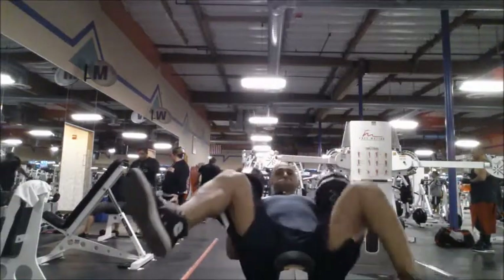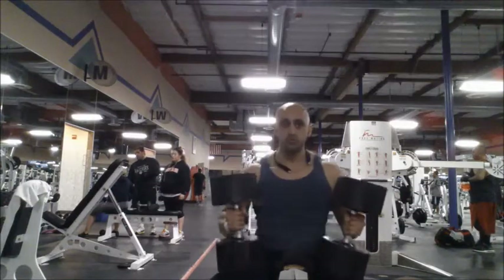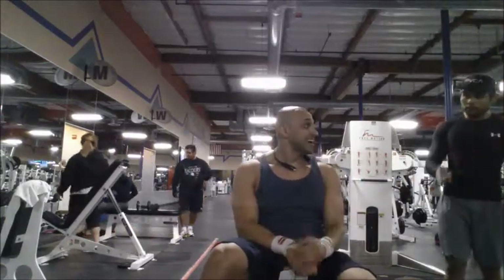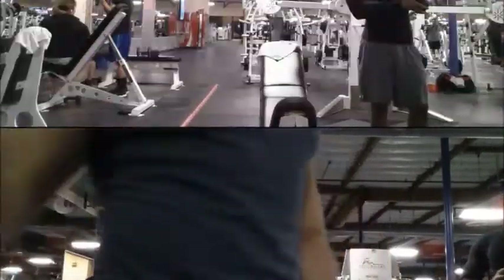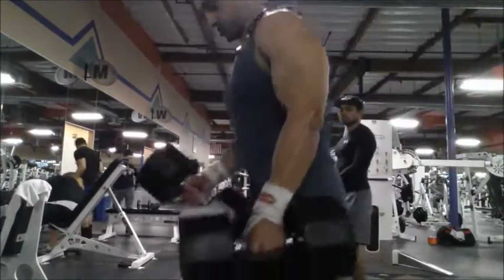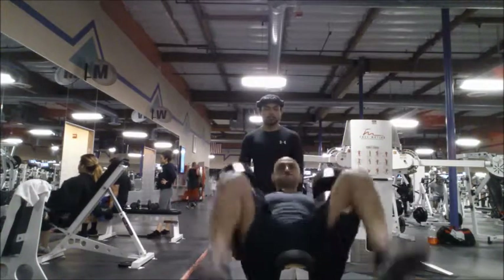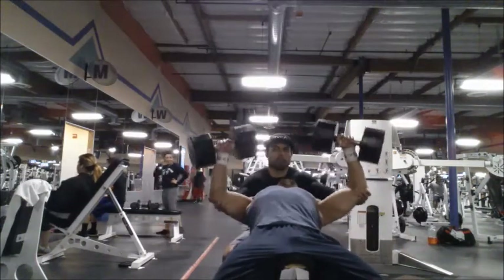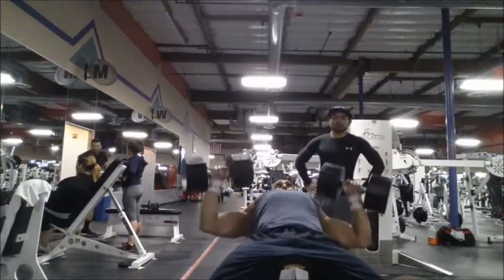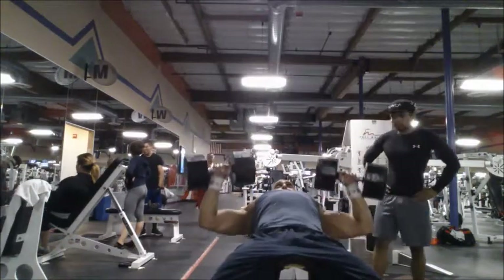I'm going for 100-pound dumbbells on the incline. Like I said, I just wasn't feeling too strong that day and I was kind of frustrated that I couldn't move it. A friend came over and asked me if I needed a spot. I had to suck up my pride and go a little lighter, so I went with 95s — and still you can see I just couldn't move that first one up at all. I'm going for three sets of 6 to 10, and after that first lift-off assist I felt pretty strong.